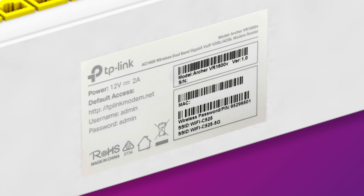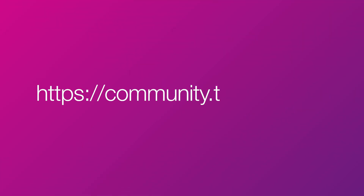That's all there is to it. If you have any trouble getting online, visit our community page at community.tpg.com.au, or give us a call on 13 14 23 and we'll be happy to help.